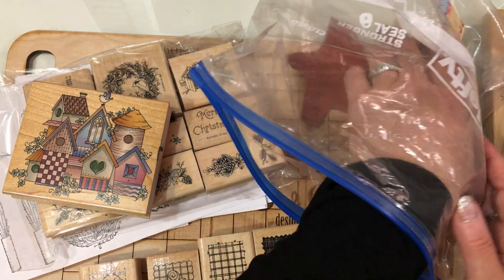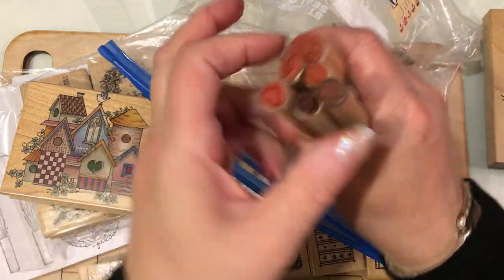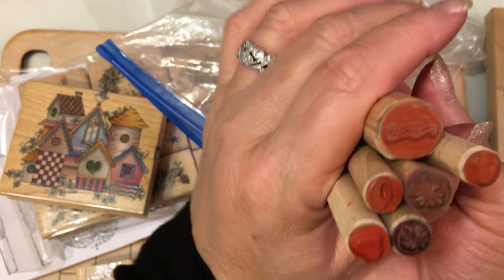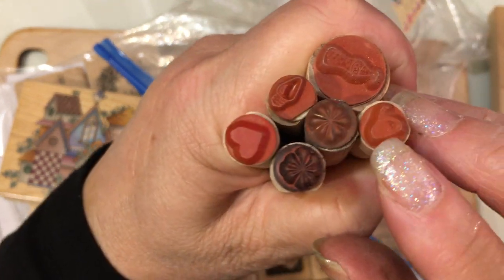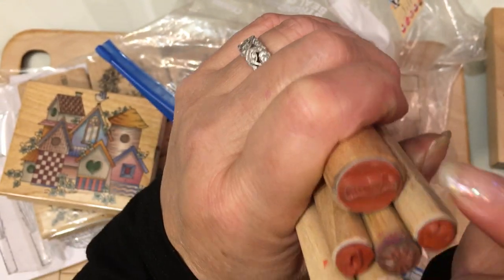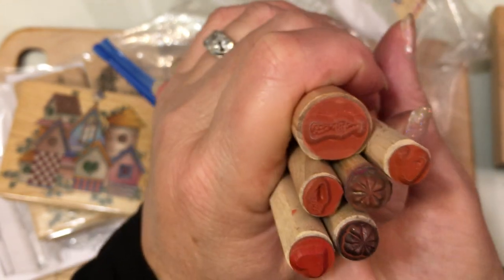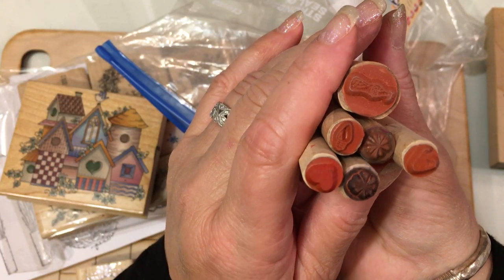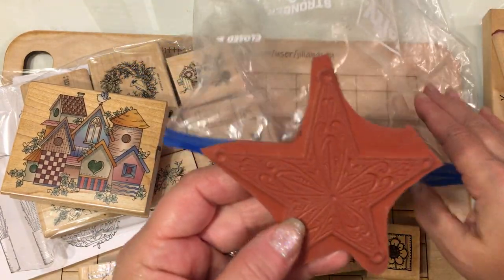These are nice to just keep in a cup on your desk, because sometimes when you're finishing a card you just need a little stamp to finish it off. So these are good to have. And there are more hearts — or no, that's a chocolate chip, I think. And then there are some little snowflakes and a bottle of Coca-Cola and a little tiny Christmas light. Oh, that's so cute. And there's a chocolate chip and then there is another heart. So I might be able to share a couple with a friend if I have duplicates too.